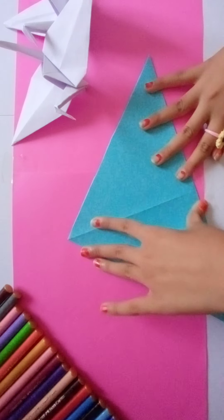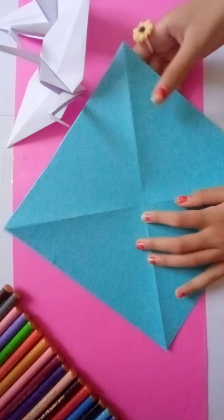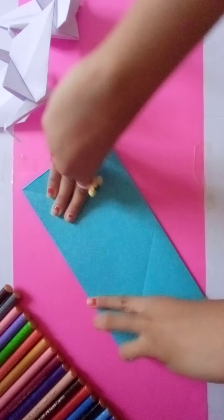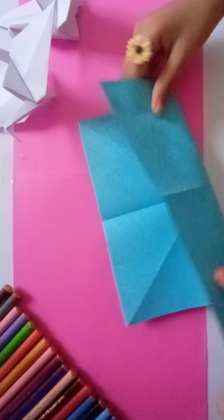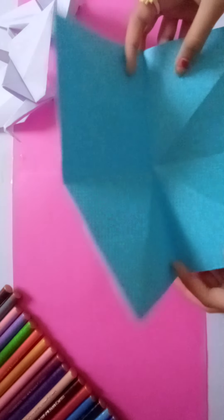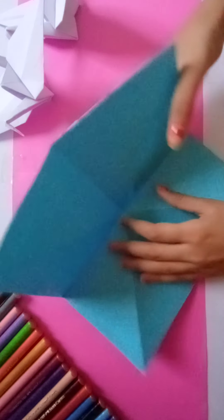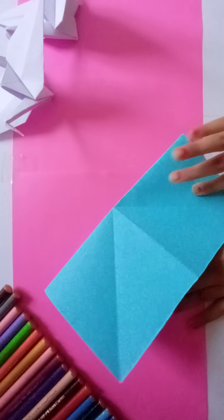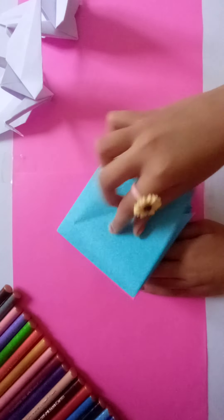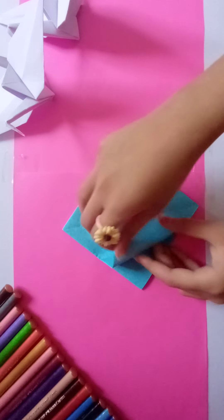Now flip it and fold it like this, open it again and fold it the other way. Now when you are done folding it, flip it again, then first hold here, then do like this, then push it here, and then you will get a square shape.